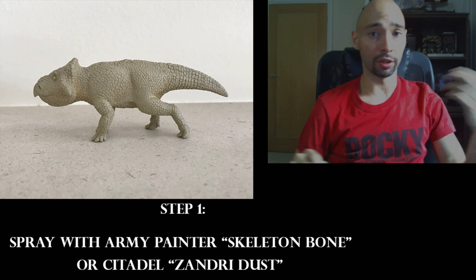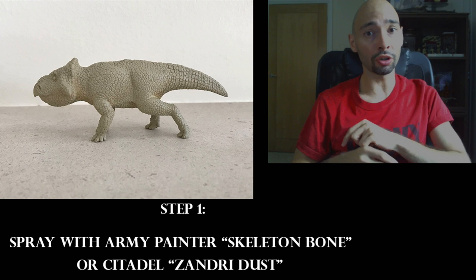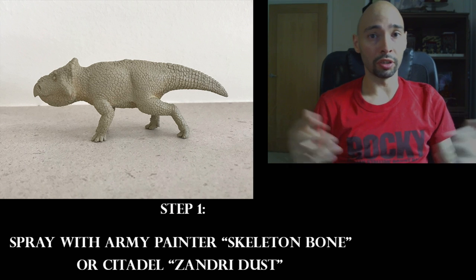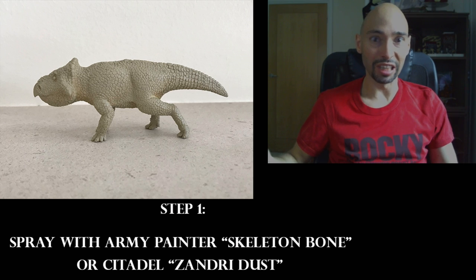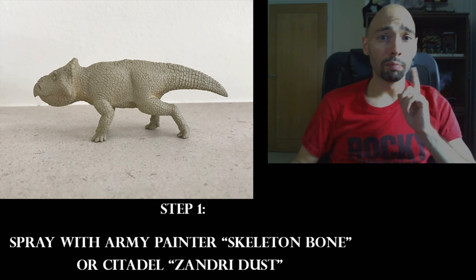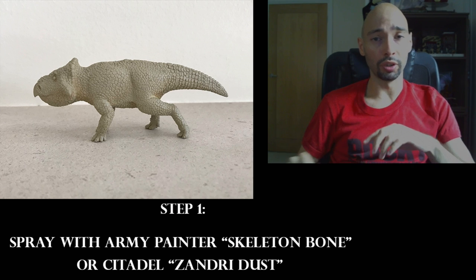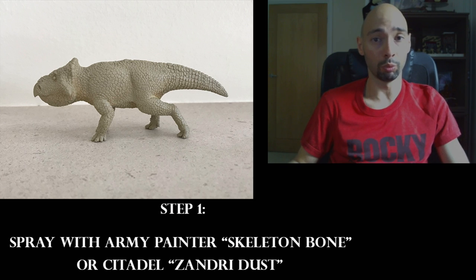Hi, my name is AK Rex and today we're doing a tutorial video explaining how I painted my Leptoceratops — which colors and techniques I used. It's nothing complicated, very simple. Unfortunately I don't have the right equipment yet to give a proper video tutorial, but this one gives you pictures and context of what colors and layers to apply.